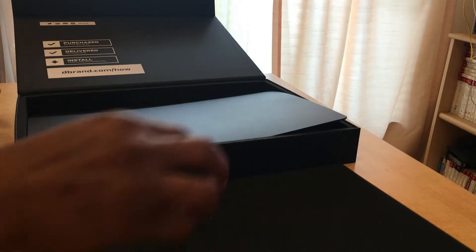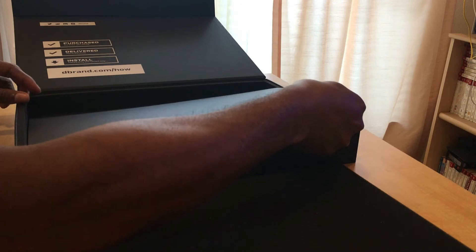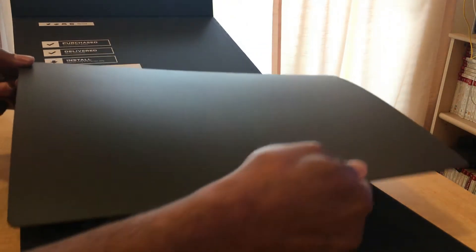The box contains a protective foam that can be used as a layer between the desk and your PS5 during the installation process. There's also a thick foam at each end of the box that protects the edges of the plates.